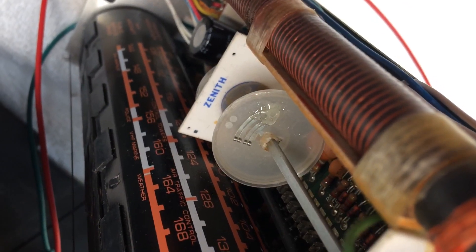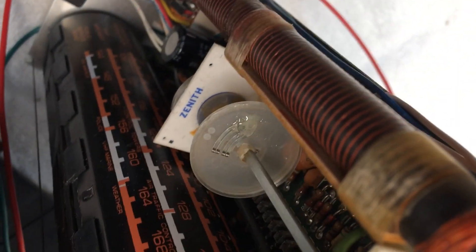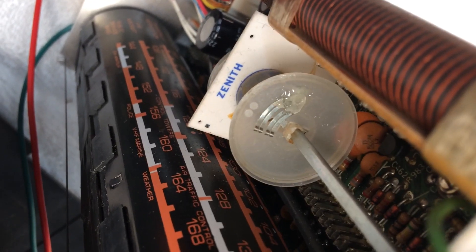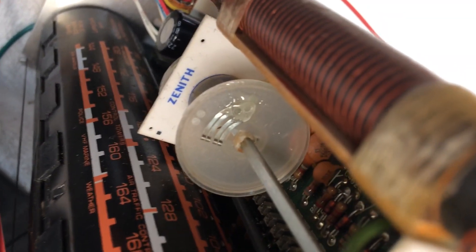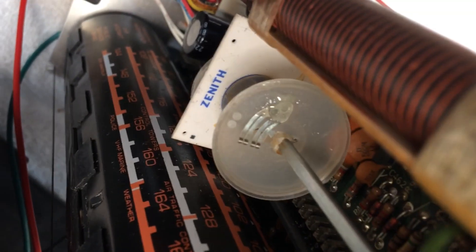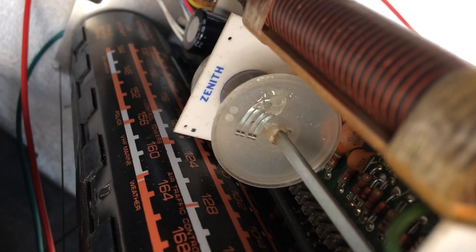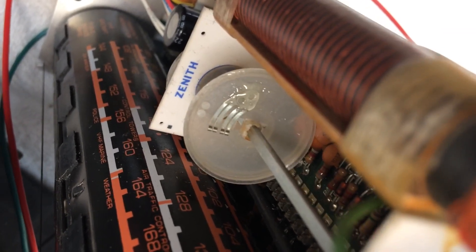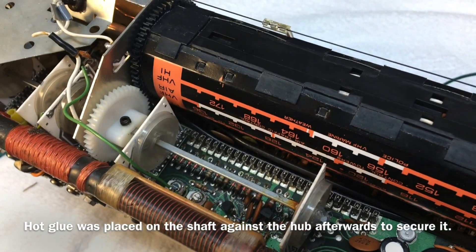If you're looking at the center of the screen, you can see where I've tried to rough things up and reattach the metal contact point. We'll just let this dry, and we'll come back and try to put this assembly back together and check things out, see if we can make this thing play again.